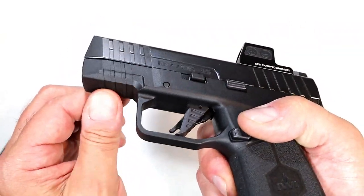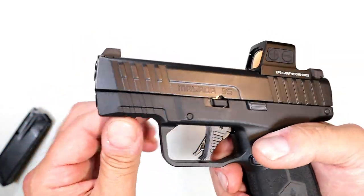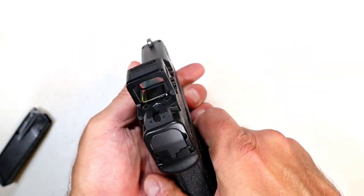There are serrated lines on the frame that look like you could mount a light or laser on there, but you just can't — there's not enough room.